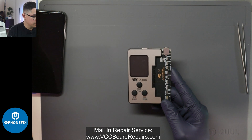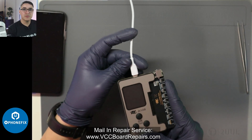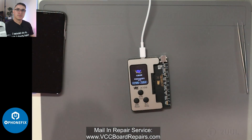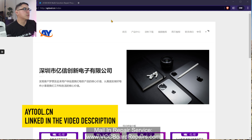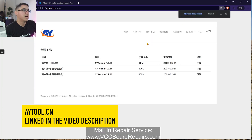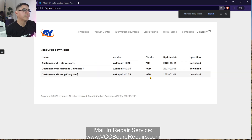I'm going to plug this into the computer using a USB-C cable. Now we're going to head over to the computer and go to aytool.cn. You want to click this third button here — it's in Chinese, but using a translator, this is the download option. Your browser might have a built-in translation, but the one you want is this last one. Click download and install it.